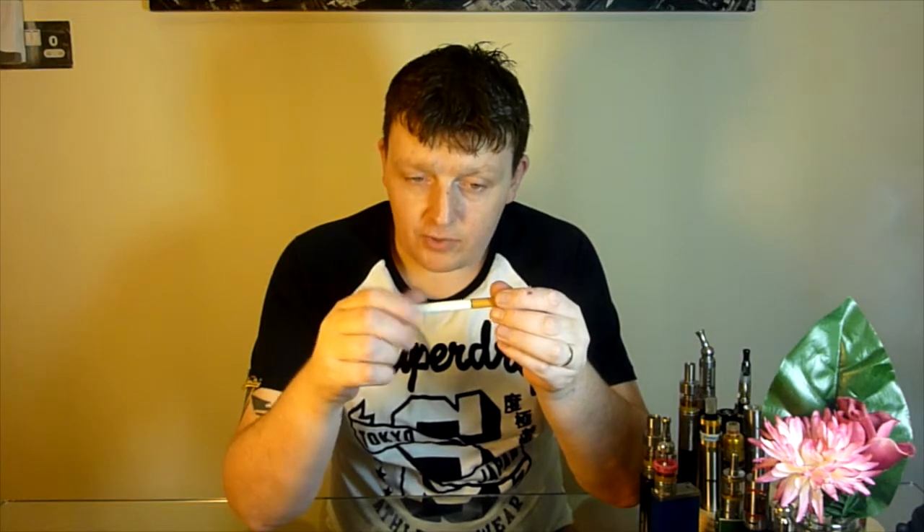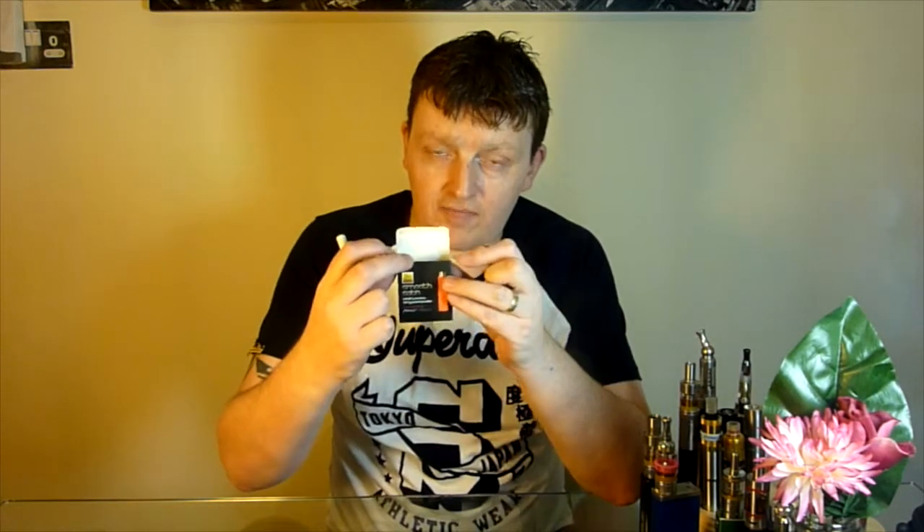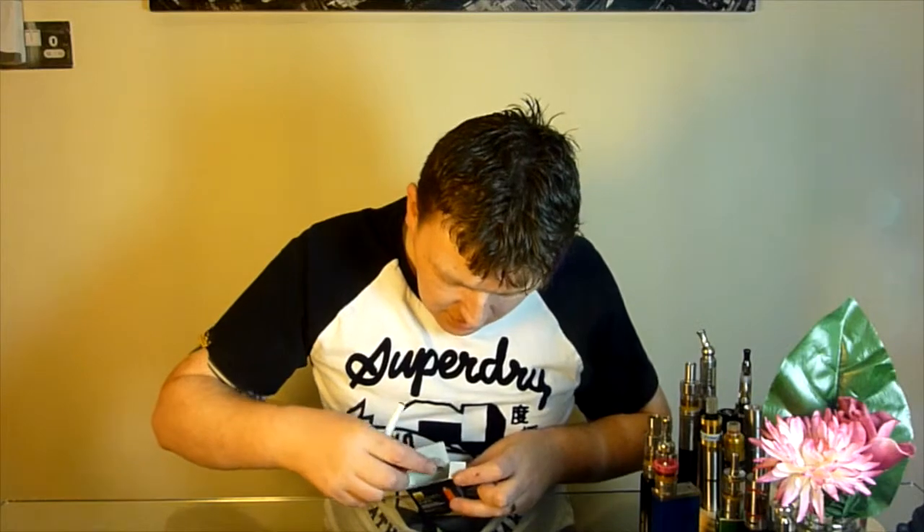They also do a slightly more advanced version — rechargeable cigalikes. It's a bit bigger so it has a more powerful battery. That's your battery and this is your cartridge, which has your coil and juice in it. You can recharge the battery — it comes with a little charger, you screw it in and plug it into a USB. You buy packs of new cartridges, and when it runs out of juice you just put a new cartridge on.